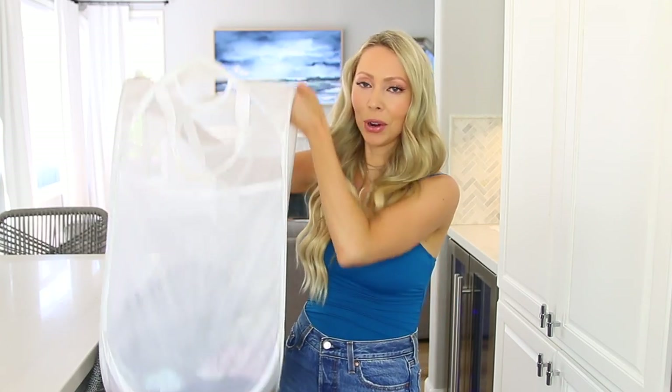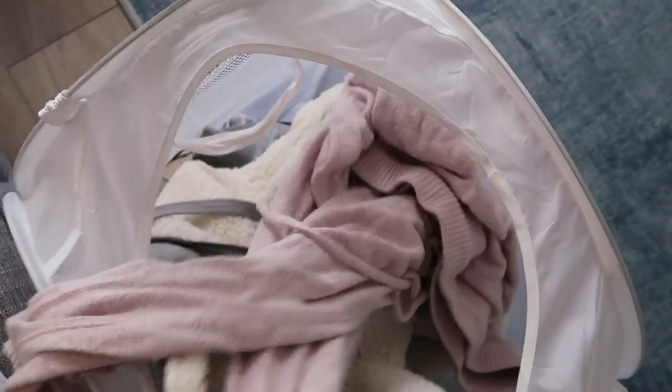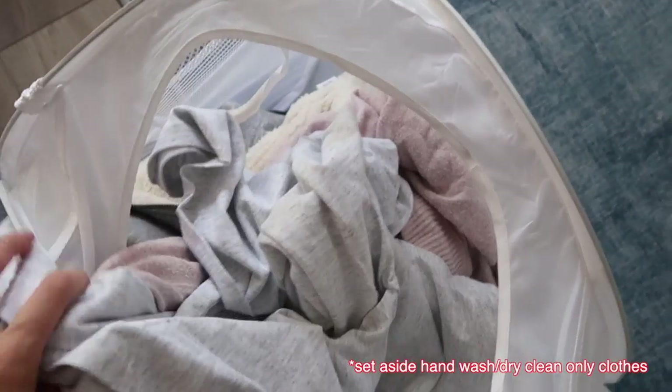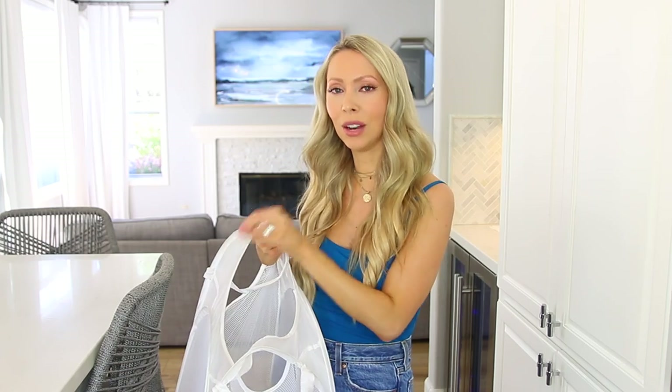For the adults, you want to pre-sort, but I've drastically simplified my pre-sorting routine. The first hamper is just general laundry — 90% of my clothes just go in here: tops, sweatshirts, pants, whatever it may be, all go in this pile. And yes, this does combine lights, darks, and colors — I'll explain why in a second.